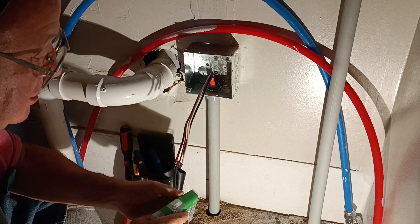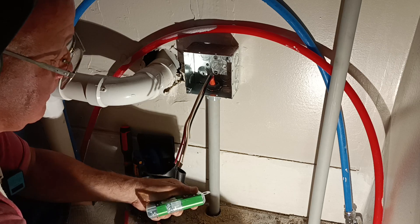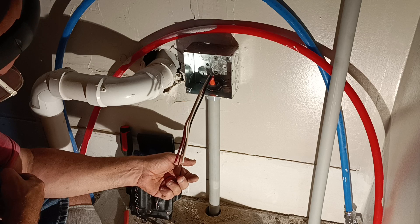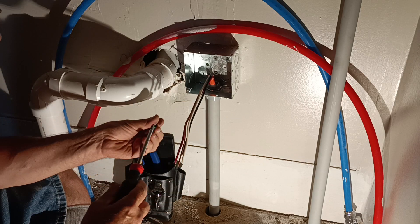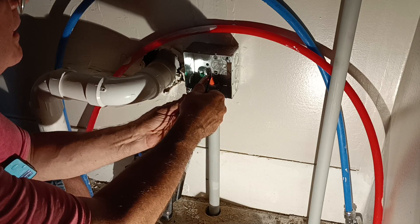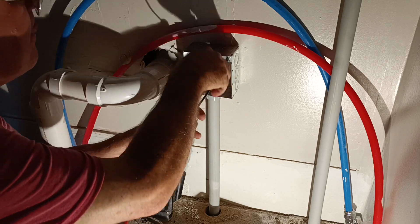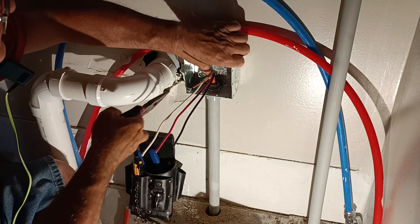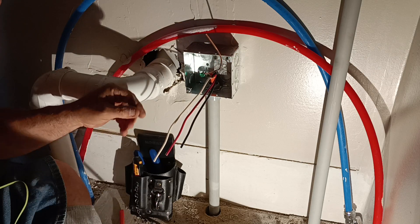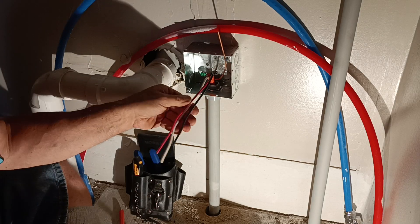Now we've got to bond to our box. We'll put our ground screw back in here like this. We can take and get our ground wire over here — we'll go around the screw in the direction the screw turns. Make sure it's good and tight.